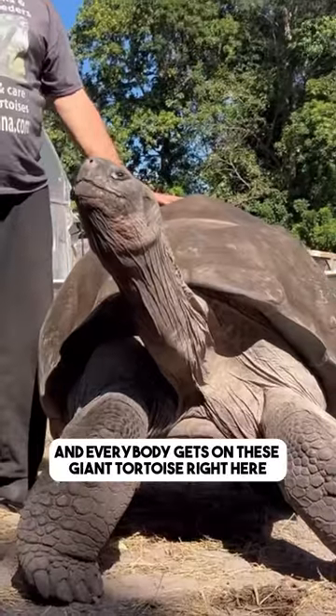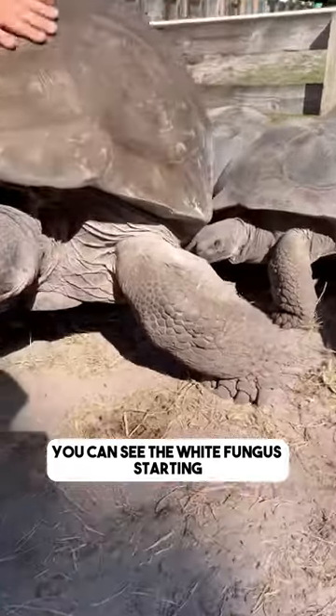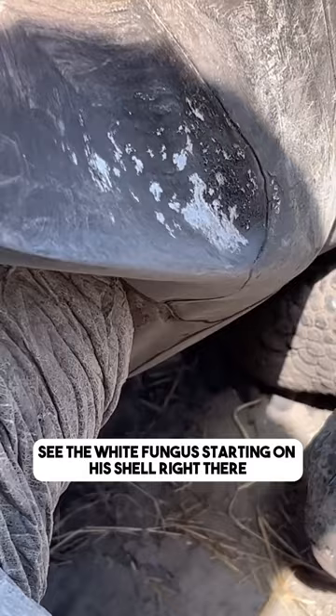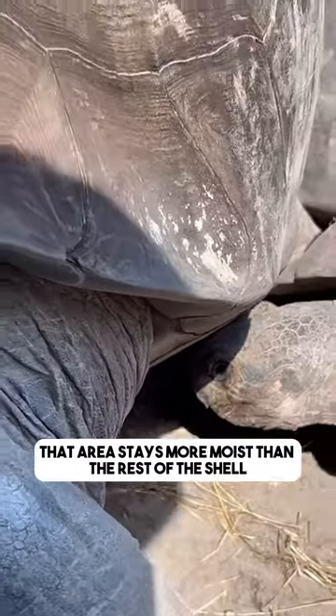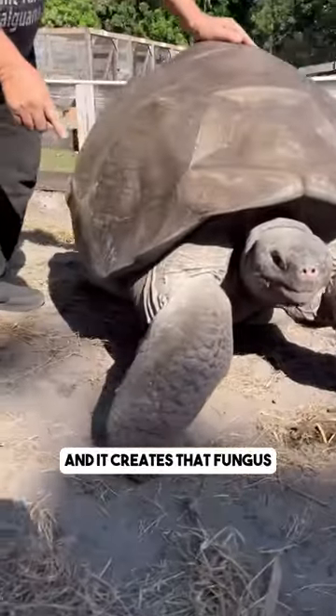How to treat the fungal infection that everybody gets on these giant tortoises. Right here you can see the white fungus starting on his shell. It starts there because when the water runs down the shell, that area stays more moist than the rest of the shell, and it creates that fungus.